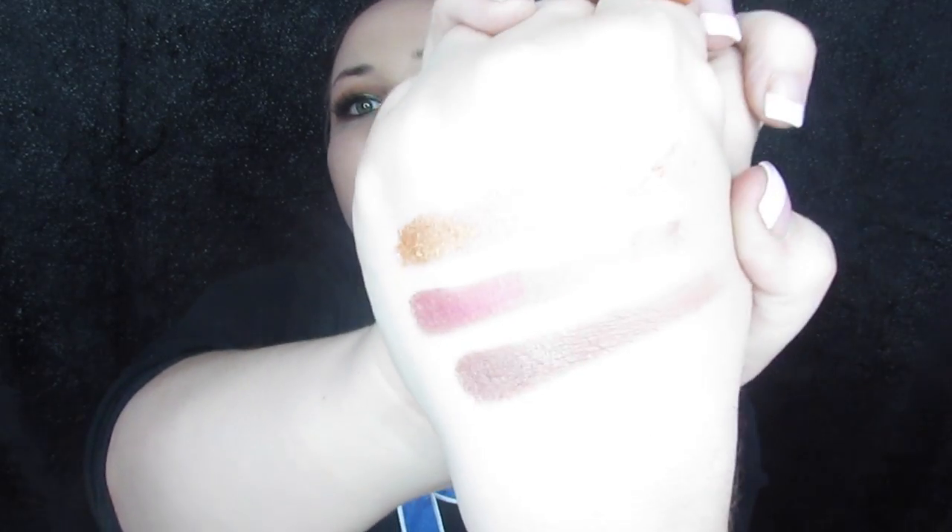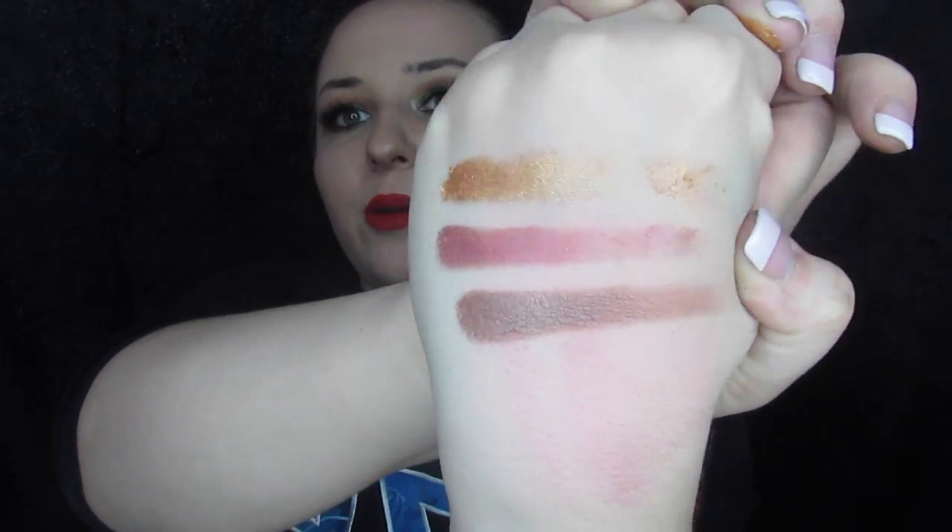I mean, it's still really pretty. Just a couple of swatches so you can see — here is the blue, purple, and gold on my finger, and when I swatch them on my hand they look really nice. There's nothing wrong with them, they're pretty colors. They're just a little chunky and it takes a little more time to get those colors to build up on your eyes. Like I said, it's perfectly fine — that just happens.